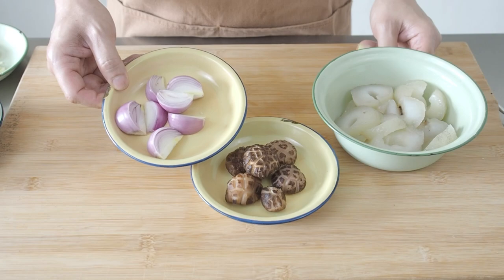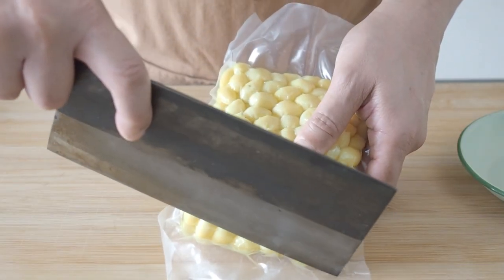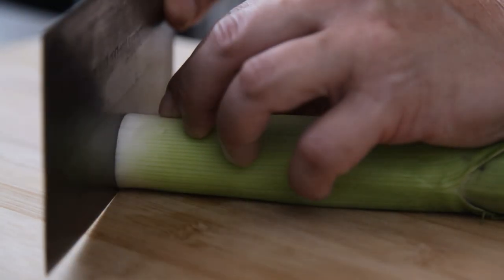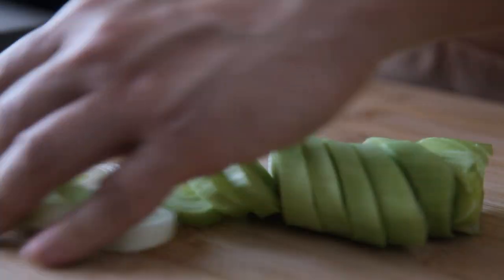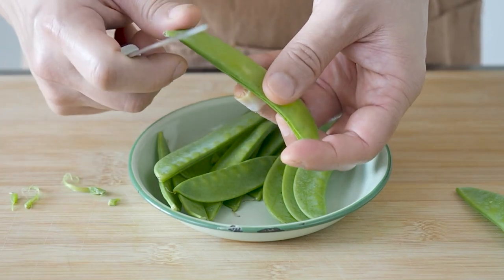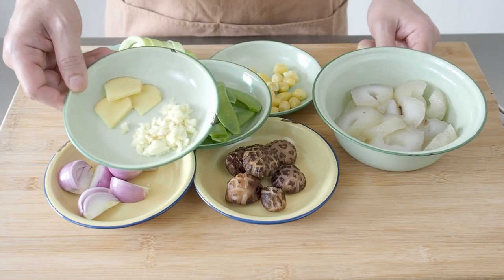Onions, sliced into wedges. Ginkgo nut — you can buy ready prepared ginkgo nuts in a packet like this, or you can also find them in cans. Leeks — I've washed these and cut them up diagonally. Carrots, sliced. Snow peas — these have been washed and cleaned. Garlic, roughly chopped. And 3 slices of ginger.